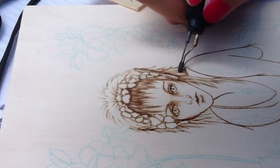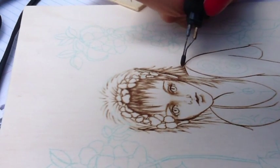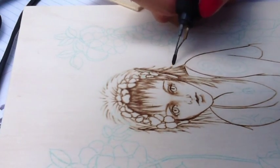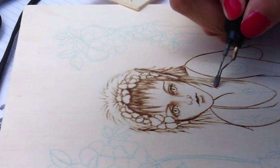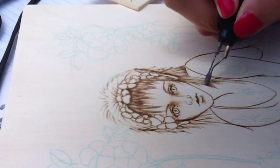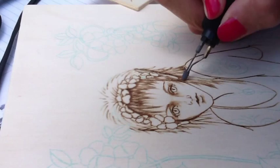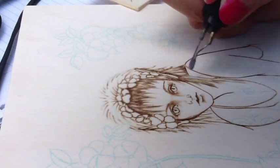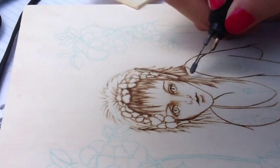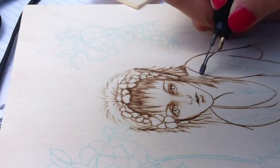I'll add a little bit darker lines here and there for interest. And as most of you know, if you speed up it will lighten the line as you burn. I'll continue doing this until I have filled in the section.